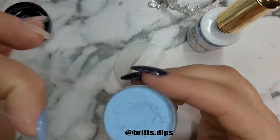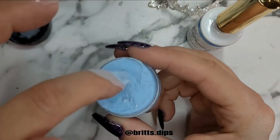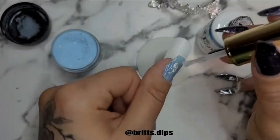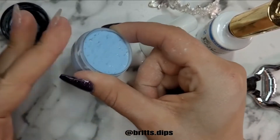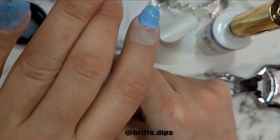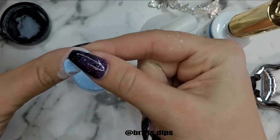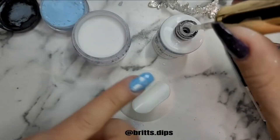So I did two layers on my thumb, index, and pinky. I went ahead with a third layer just because I really wanted some opacity on these. Here's my third layer on my thumb — again pressing it into the container, pressing down the foils, and cleaning up the cuticle line with my precision tool.